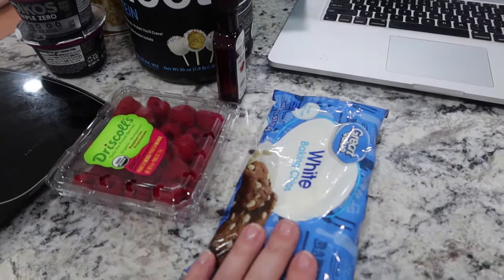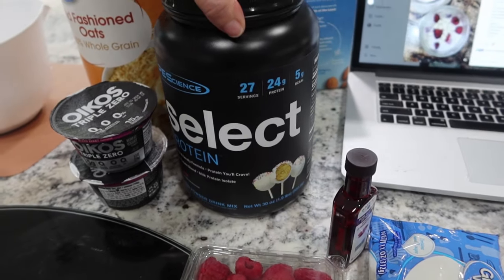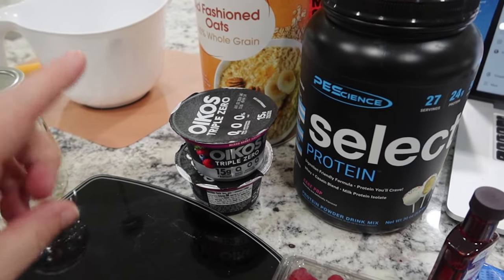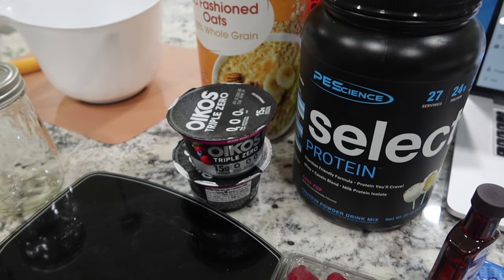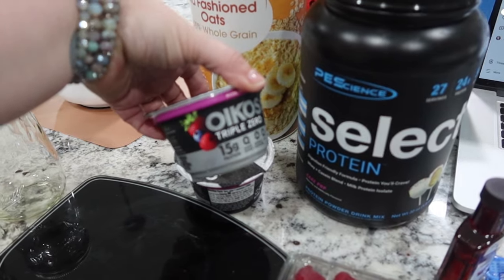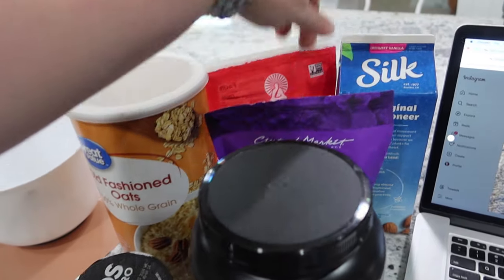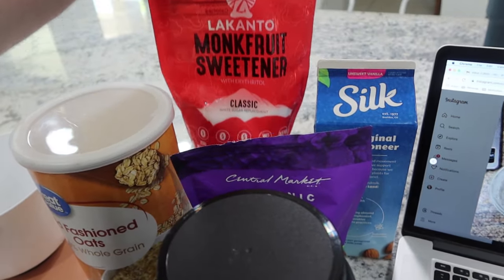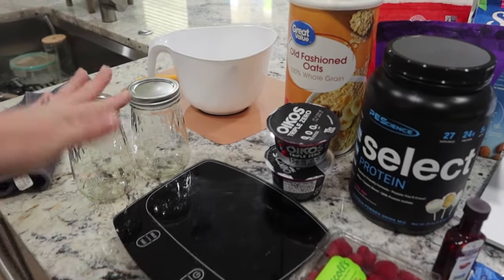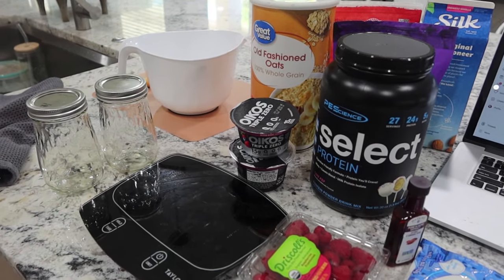As far as ingredients, I've got some white chocolate chips, raspberries, almond extract, and some cake pop flavored protein powder. The only thing I'm changing up is her recipe calls for raspberry Greek yogurt, and I could not find just plain raspberry anywhere, so I ended up getting this Mixed Berry Oikos Triple Zero. I've also got some old-fashioned oats, chia seeds, almond milk, and some monk fruit sweetener. I'm only making two of these.